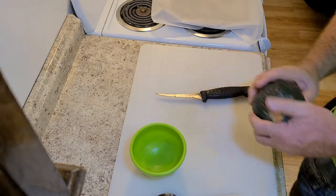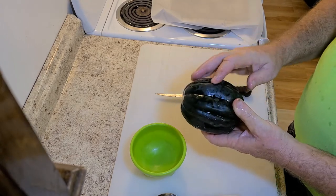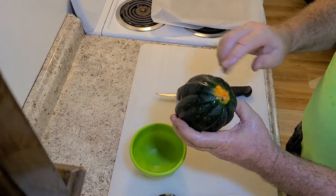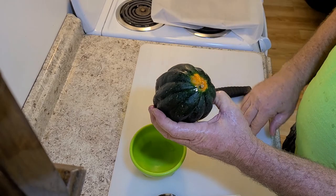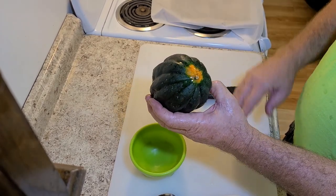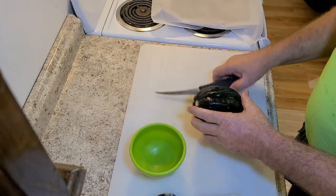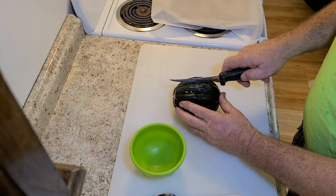The first thing with your acorn squash is you'll want to wash it. There are different types — some are orange like a pumpkin, and there are these green ones. With the green ones, look at the part that's been on the ground or shaded from the sun — you'll want that part to be orange.